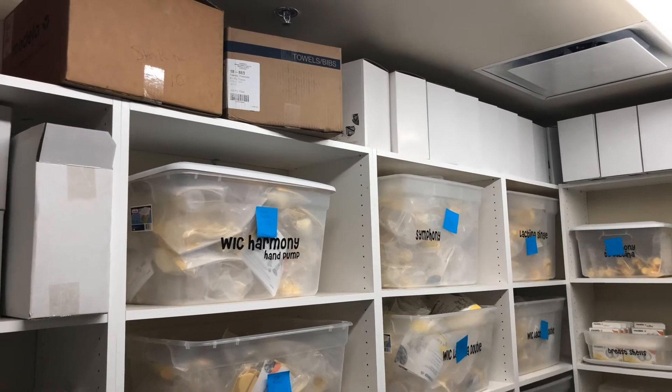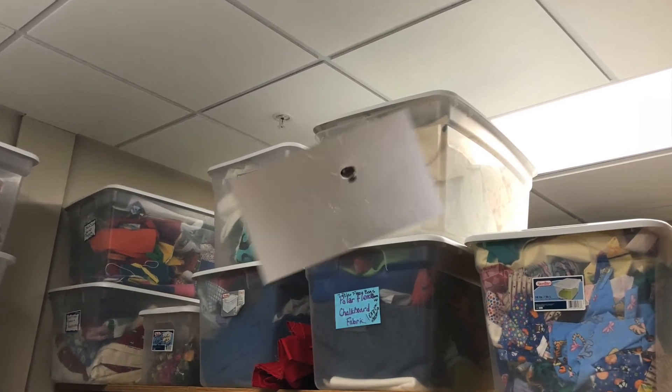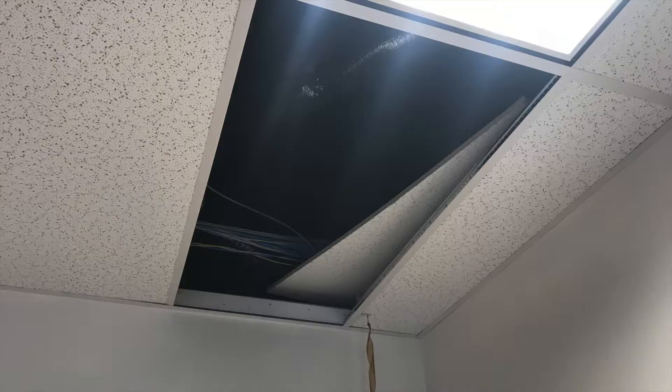You should regularly check that your system meets NFPA requirements. The area below your sprinkler heads must be maintained clear for at least 18 inches. Sprinkler heads need to extend far enough through the ceiling that their flow is unobstructed. Escutcheons must be tightly in place. Remember, all ceiling tiles must be in place for your fire suppression system to properly protect your building.